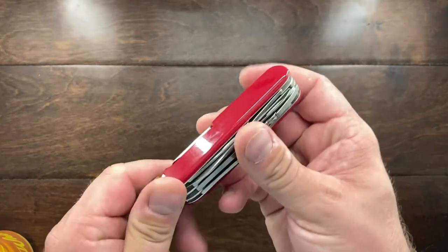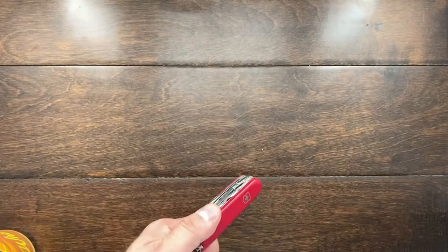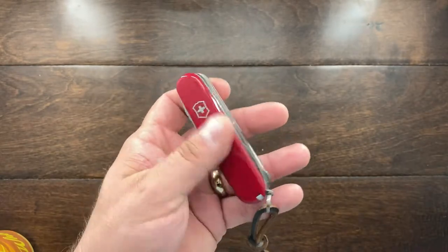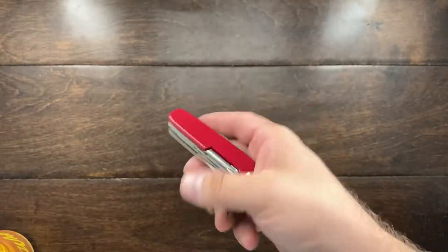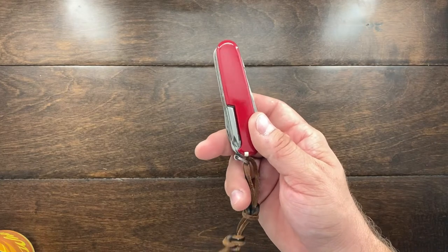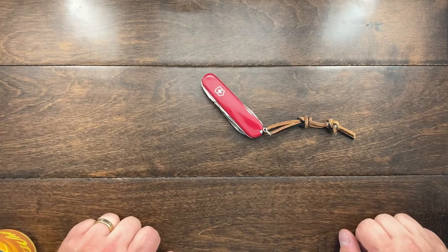That is the new Victorinox knife I decided to buy. To be honest, I haven't found too many reviews on the Deluxe Tinker — there are probably about 50 of them out there, but I would have expected more for such a great little knife. I have debated on getting plus scales for it, because being able to put a pen here and use this for writing would complete it and probably get rid of the pen in my pocket. That might be the next step. Until the next video, guys, I'll talk to you later and I'll have some more content coming out very soon. Bye-bye.